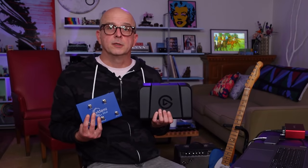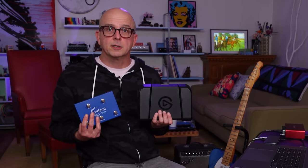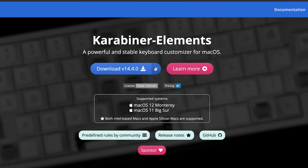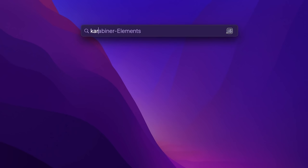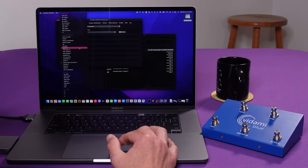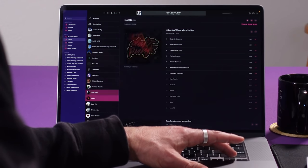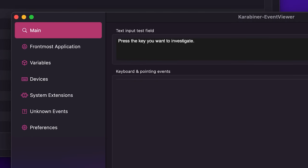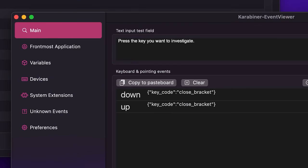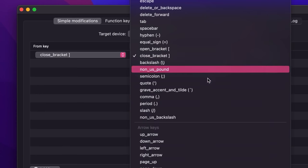I've also found a way to customize the Vidami pedals so they can be used for other things. Mac users can download a program called Karabiner Elements and its counterpart, Karabiner Event Viewer. Karabiner Elements is a keyboard customizer that allows you to create your own keyboard shortcuts, and it can be used to assign new functionality to the buttons on the Vidami pedals. For example, using the Karabiner Event Viewer, I can see that when I press the forward button on the Vidami, the computer recognizes that as the close bracket key.